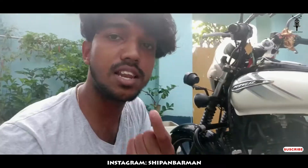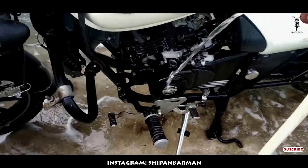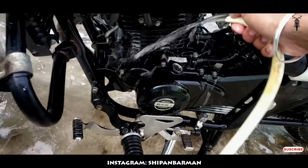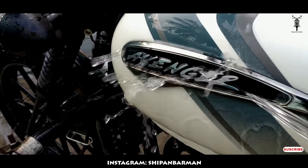It is very important to maintain the bike. Not very good to know where the bike is.